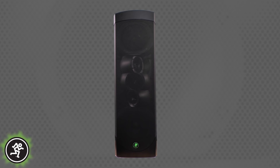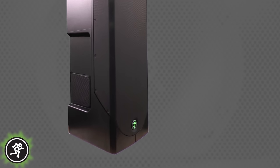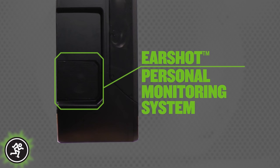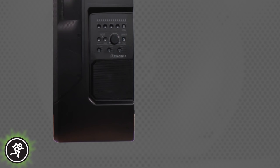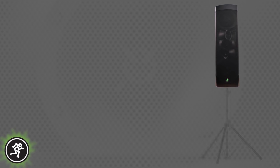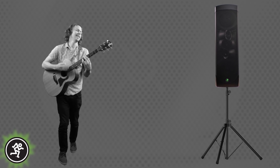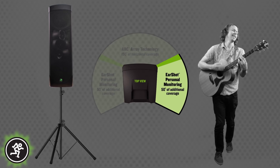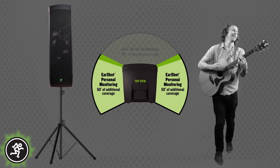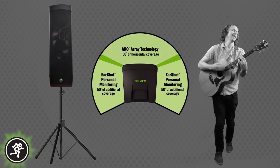In addition to the front-facing Arc Array, Reach features Mackie's EarShot Personal Monitoring System. EarShot uses a selectable full-range speaker on each side that can be controlled independently from the main array. This incredibly flexible system allows you to position Reach anywhere on stage and monitor from either side. Choosing left or right adds an additional 50 degrees of side monitoring coverage, and selecting both sides will combine both speakers with the front array, extending horizontal coverage to a massive 250 degrees.